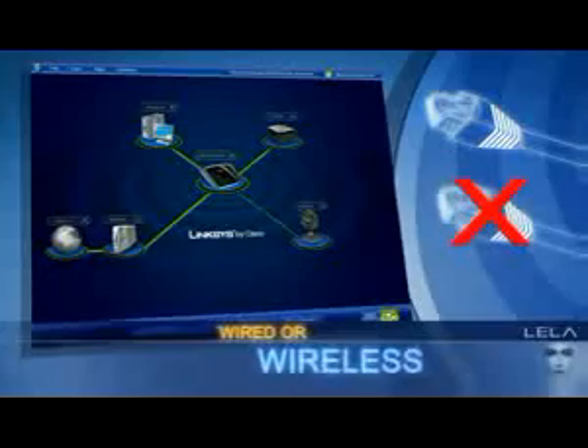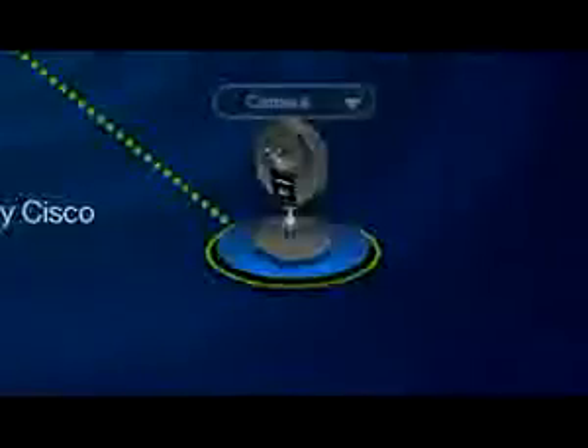Then, Layla can locate other computers and the wired or wireless devices that connect together to make up your new home network. Everything is displayed so you can see what's connected and what's not. Quickly add another computer with just a few clicks.